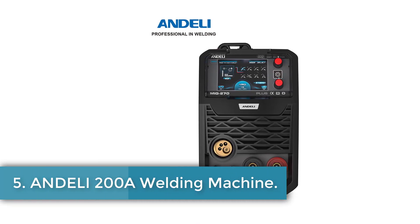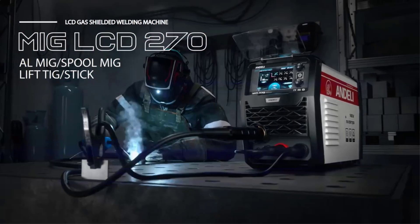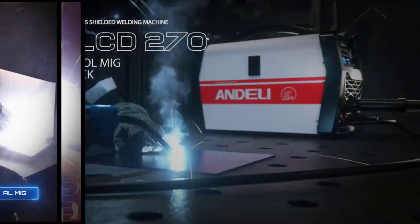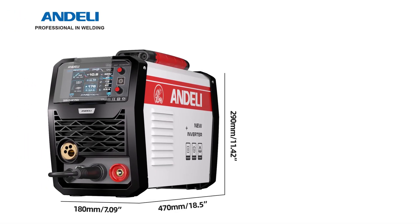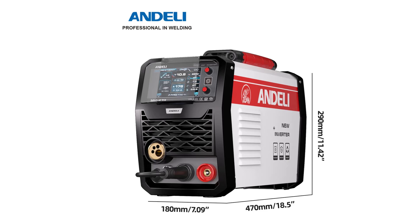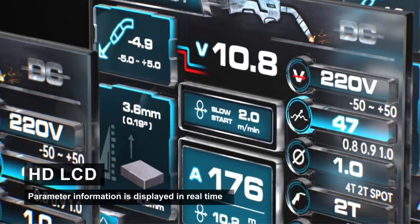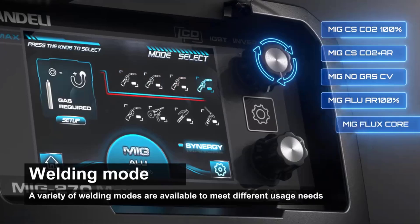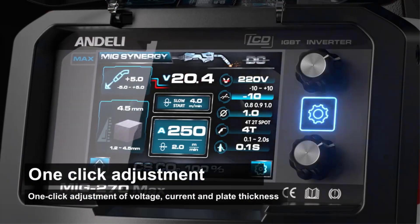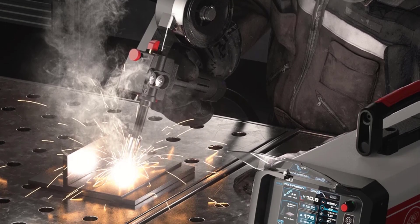Number 5: Anderley 200A Welding Machine. The MIG 270 LCD welding machine from Anderley is a versatile and powerful tool designed for various welding needs. Manufactured in mainland China, this device features a modern LCD digital screen display that enhances user efficiency and accuracy, catering to both beginners and professionals. It supports multiple welding processes including gas MIG, flux core MIG, spool gun MIG, lift TIG, and stick welding, making it suitable for diverse requirements. The machine operates on dual voltage, 110–220V, and can automatically identify the input voltage.